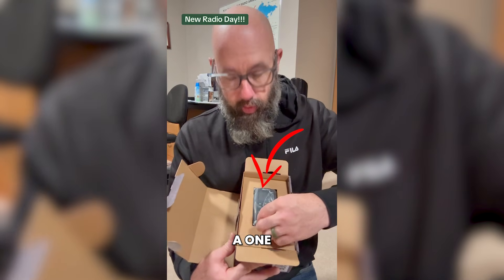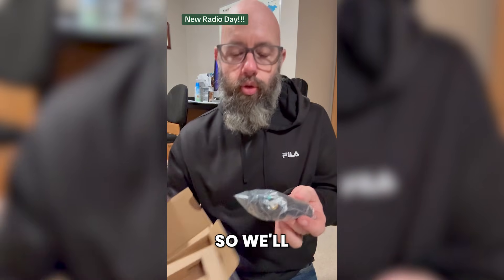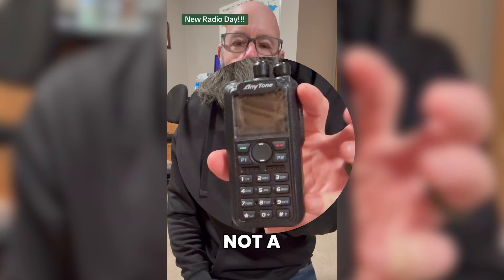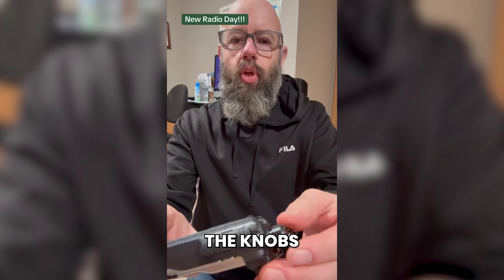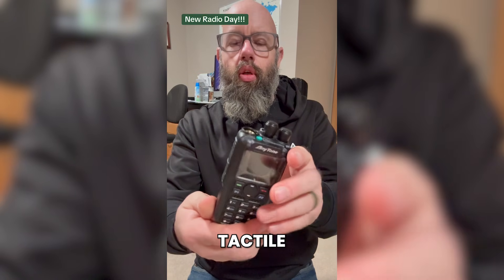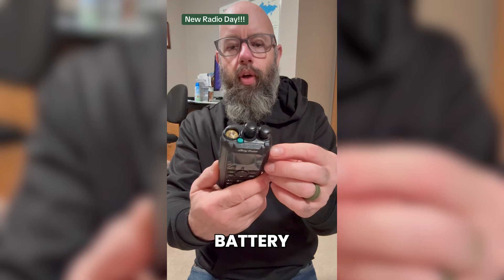Here is the radio itself. Not a bad size — fits in the palm pretty well. The knobs seem very tactile and it's got some good weight to it, even without the battery in it yet.